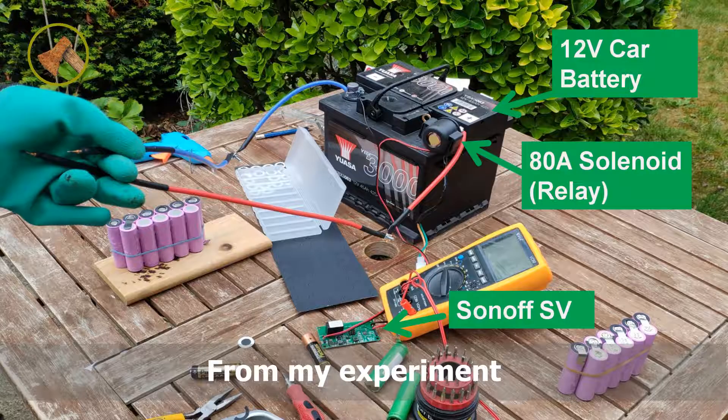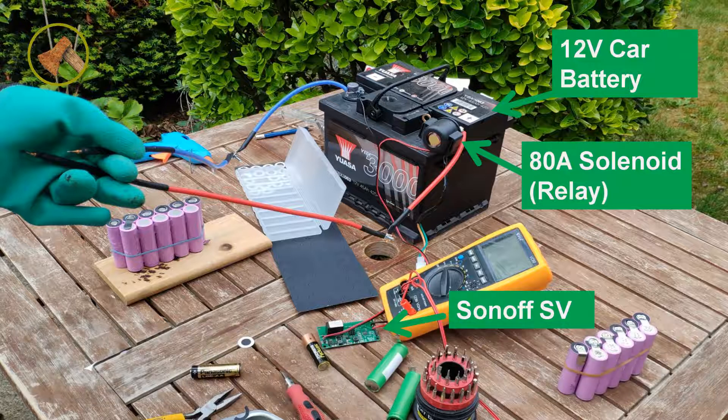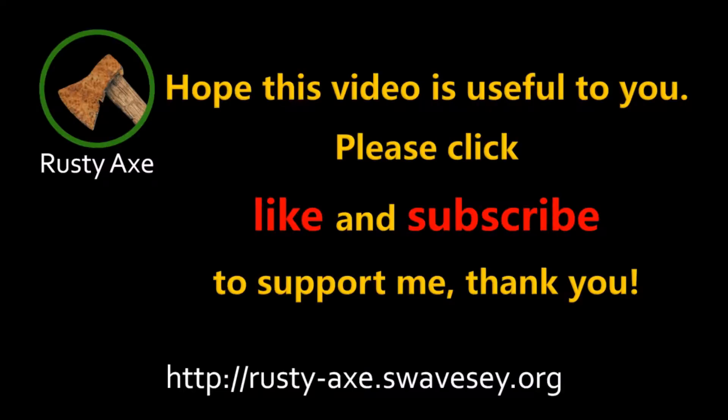From my experiment, the MCU controlled high current relay solution is very simple and is the most reliable solution among the three. The welding joints are very strong. Hope this video is useful to you. Please click like and subscribe to support me. Thank you.